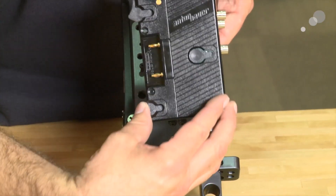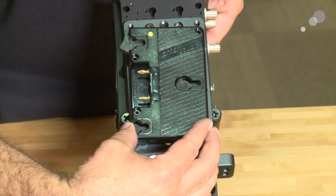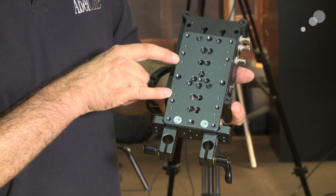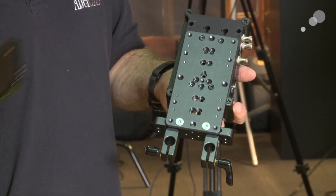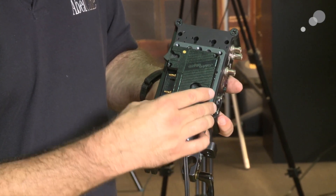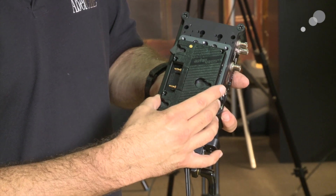The next step is to install the gold mount plate, which will provide power to our camera and also to the KeyPro Mini. The easiest way to do this is to first line up these tapped holes right here with the holes by the pins for the battery. Once those two are lined up, the outer holes line up and then we can put in our supplied Phillips head screws.